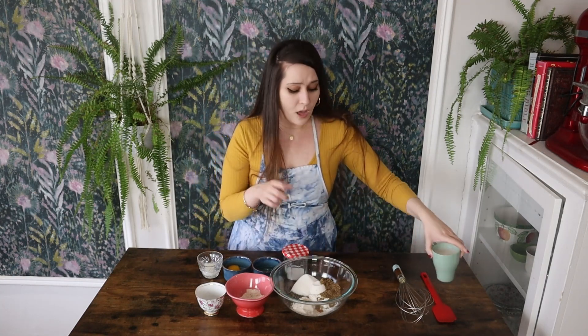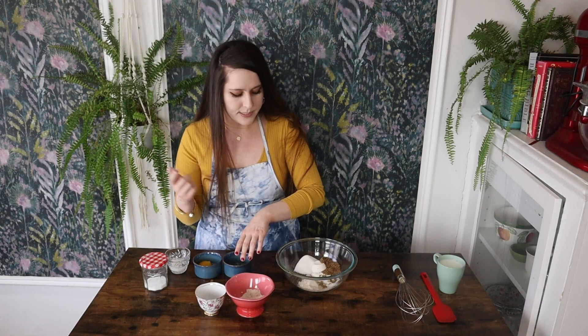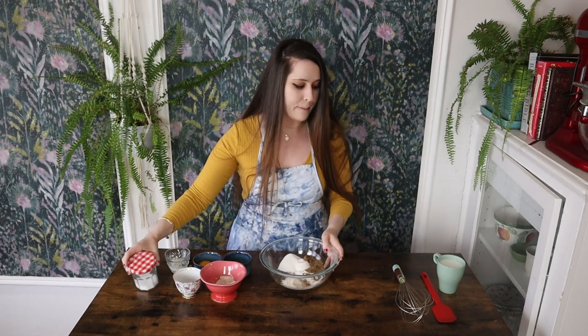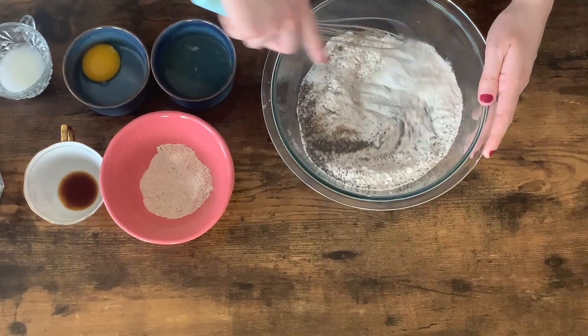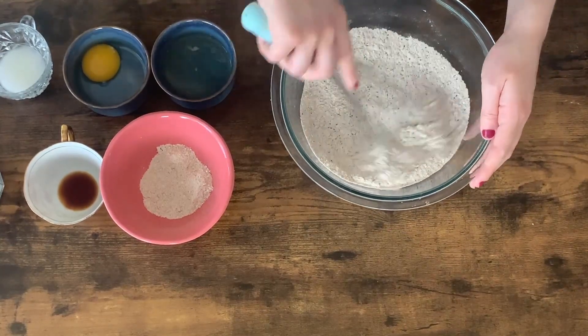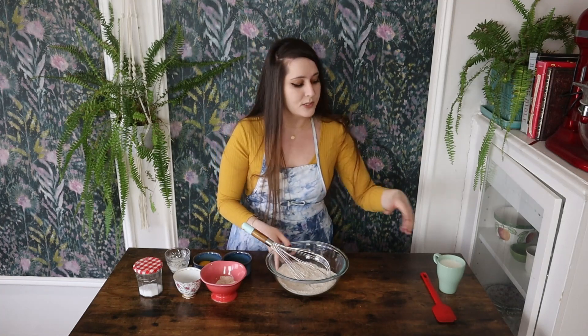First, I'm going to take all of my dry ingredients — my all-purpose flour, my wheat flour, my chia, my cinnamon, my flax, baking powder, baking soda, and some kosher salt — and just give this a quick whisk to combine. As you might have noticed, I'm using a combination of wheat flour and all-purpose flour because I find it lends to a better texture than using all wheat flour. It gives it a little bit of that nutritional boost we're going for and helps the pancakes keep their shape a little better.